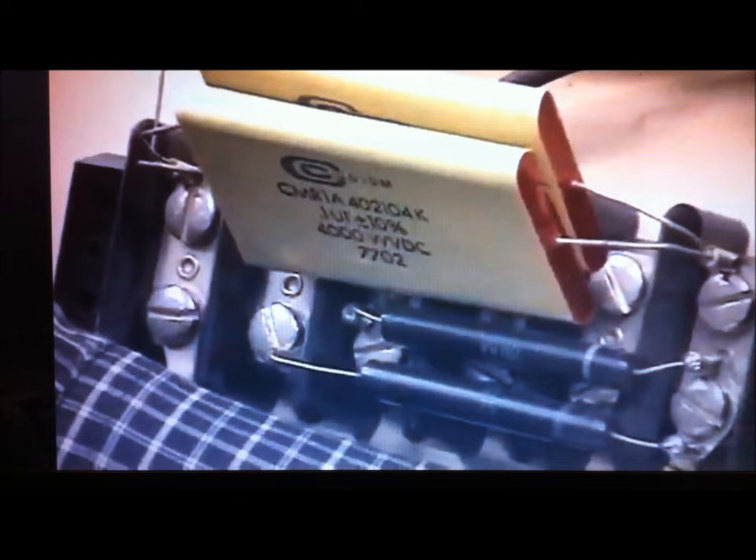Welcome back everyone. Energy Fabricator here with a quick discussion on the special yellow capacitors that Don Smith uses in one of his circuits. He pretty much talks about these every time he does a presentation or some sort of gig where he pulls out this device and explains how they were specially made for him and you can't get them. I'll just show you a couple of clips to explain what I mean and we'll go from there.